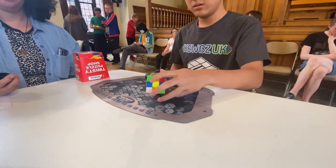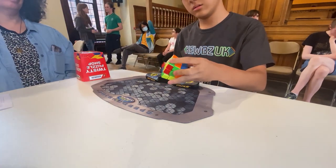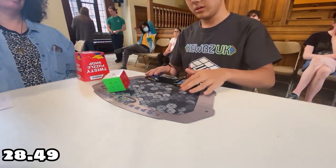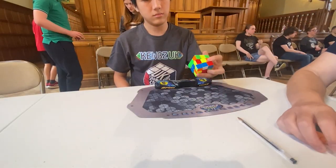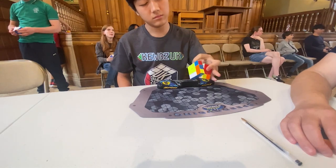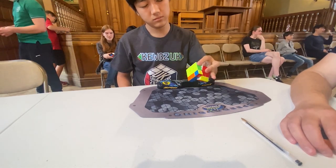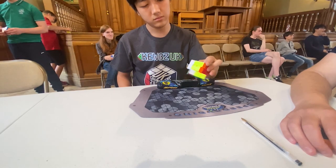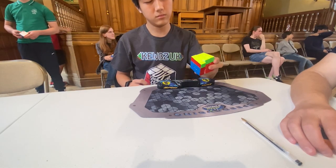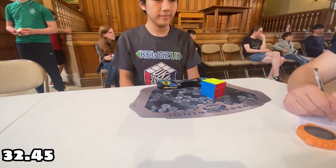On to 3x3 one-handed. For the first solve, I had the G perm that I liked the most for PLL and ended up with a time of 28.49 seconds. For the second solve, I forgot how to do the UB perm, so I ended up doing two UA perms at the end. After the solves, I realized you can just do a lefty UA perm for the UB perm, but I eventually ended up with a time of 32.45 seconds.